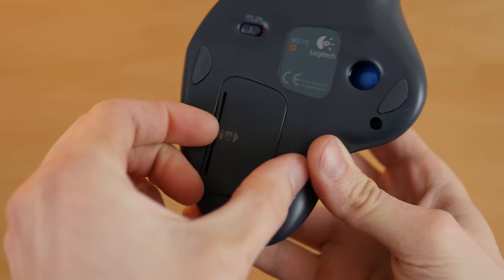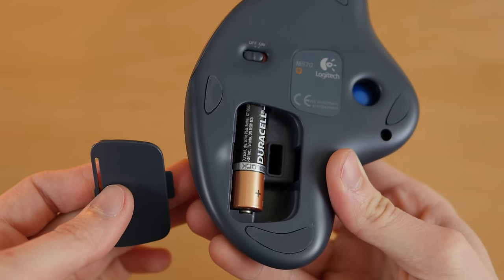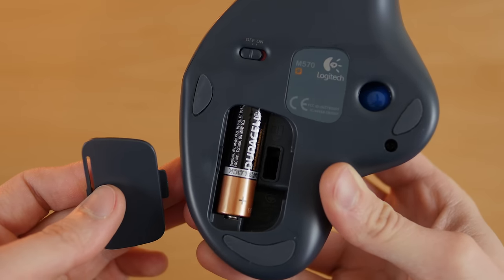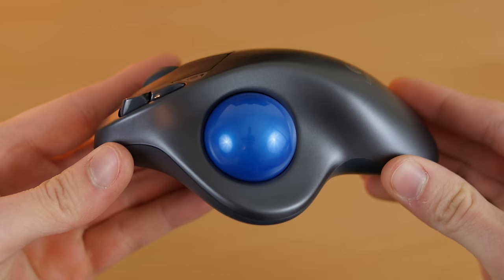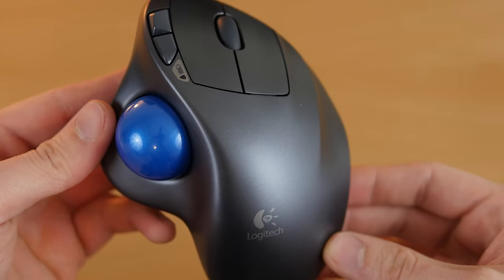I also love how lightweight it is and the long battery life. It comes with a Duracell AA battery and Logitech claims that one battery can last up to 18 months. I've owned this mouse for a few months and I still haven't needed to replace the battery yet, but I usually turn the mouse off when I'm not using it anyway.